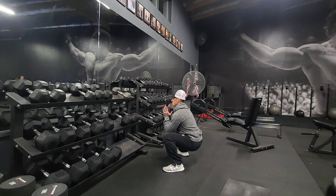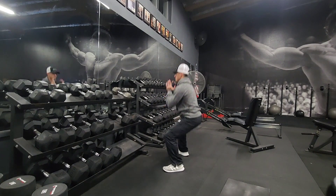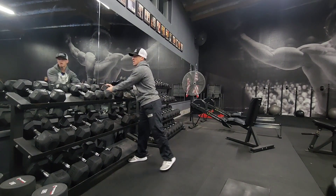Go as deep as you can, fire up through the heels, and squeeze the butt. That is the goblet squat.